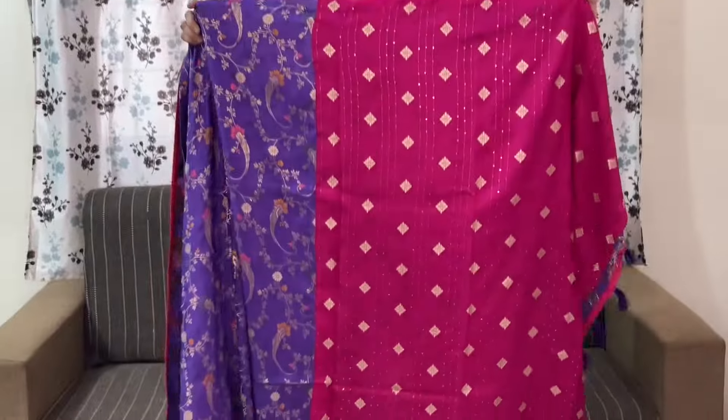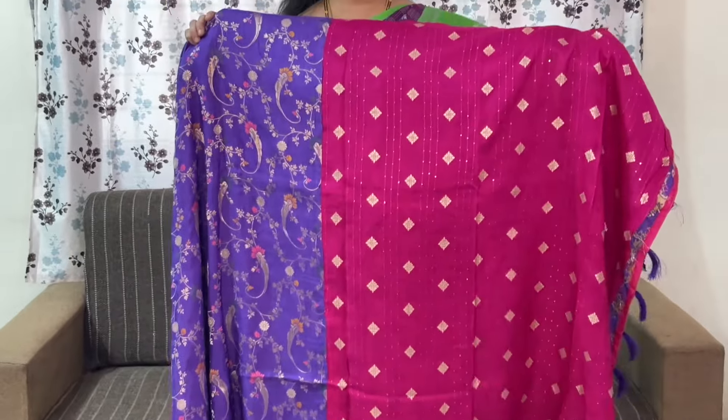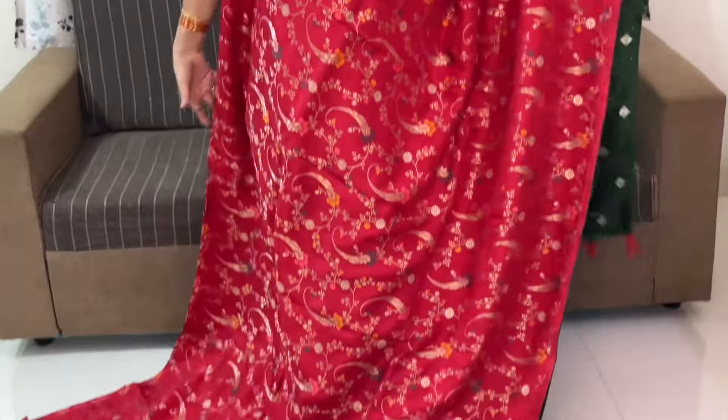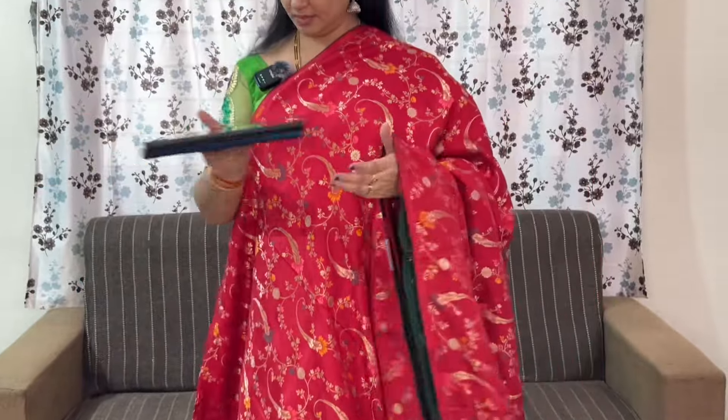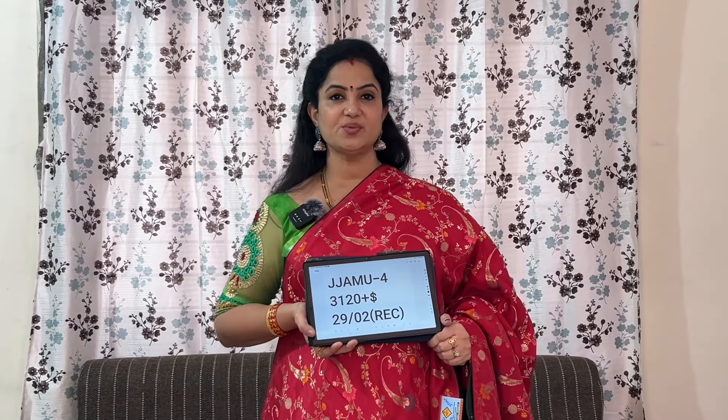Pallu and blouse have sequence work. Red with green and red with dark green contrast blouse. The code is JJAMU4 and the price is ₹3,920 plus shipping.